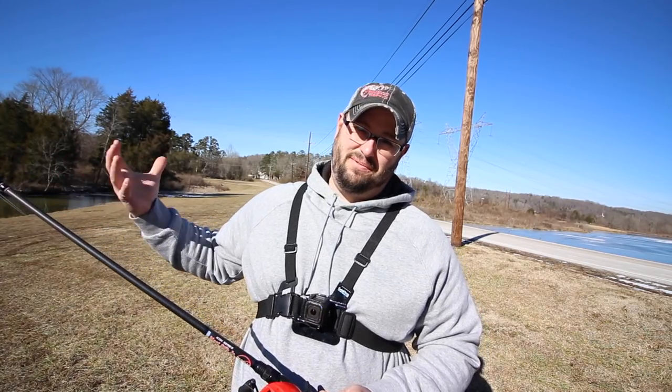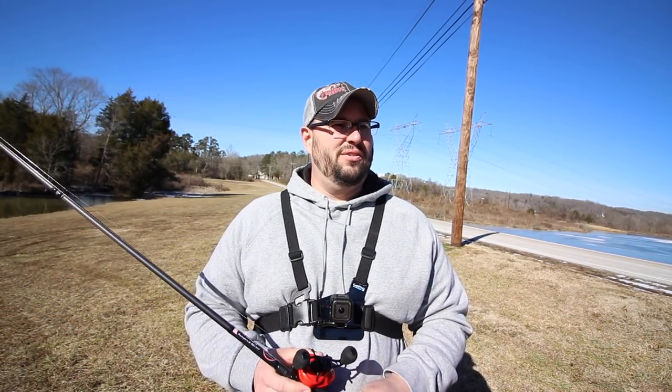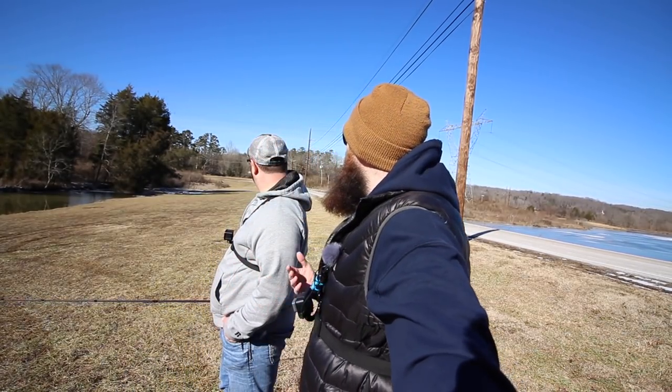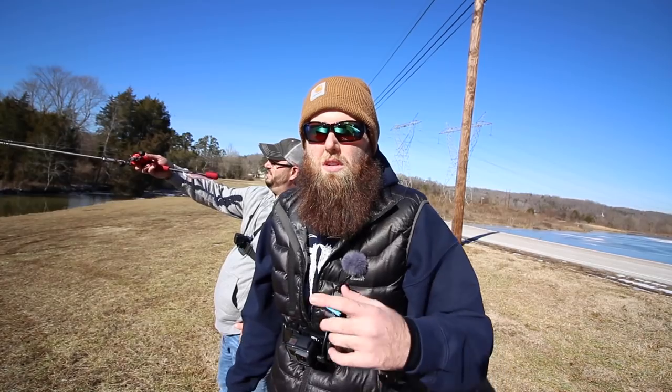Let's get these things out on the water. There's a wind starting to pick up right in our face, so this should be interesting. We'll cast these things — it's not going to be super accurate on distances since we have no way to measure it, no roll counter or tape measure. We're just going to cast, talk about them, and then we may break the Concept Z apart to look at the polymer bearing, then break the Corrado apart and look at it in more detail as well.